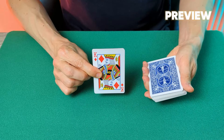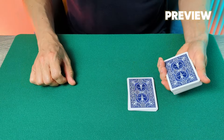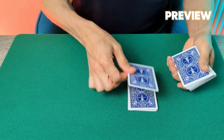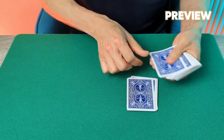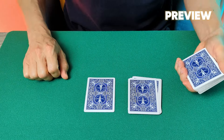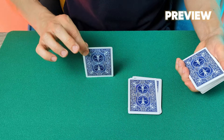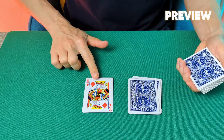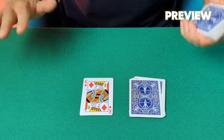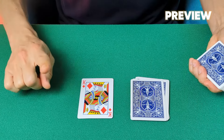From a shuffled deck the spectator selects a totally random card. With that card well and truly lost in the deck, you attempt to find it and resort to the magic of spelling in order to locate one single card. That card is then revealed to be none other than the spectator's selected card. This is a mind-bending spelling effect. This is Coach Trick.